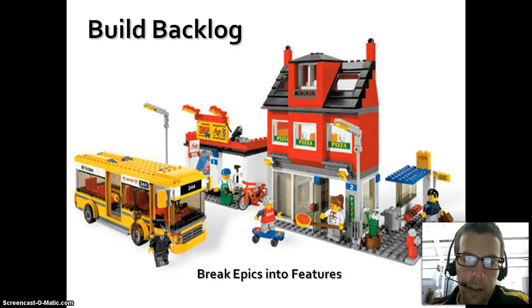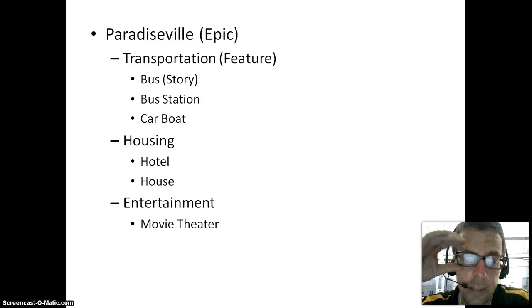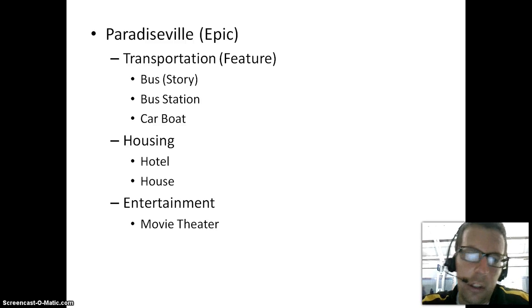Once we had that, we needed to start building our backlog. Most people are familiar with the Agile delivery model. Our epic was Paradiseville, and then we broke that into features and stories we could start working on. So we had Paradiseville as our epic, then transportation as a feature, and then stories like bus, bus stations, car, boat. We also had housing with hotels, and entertainment along with a few other things. So we did epics, features, and stories, and then wrote acceptance criteria for all of the stories.